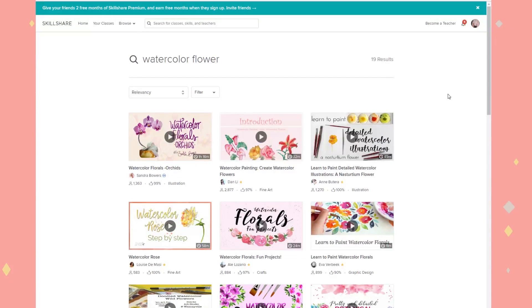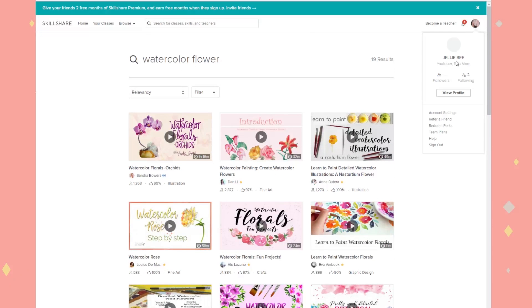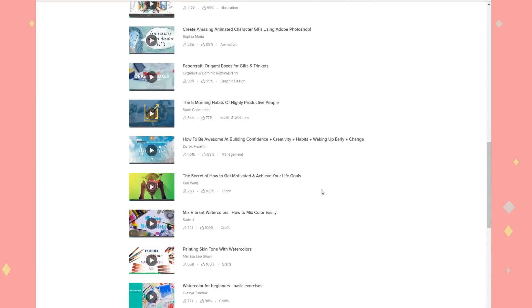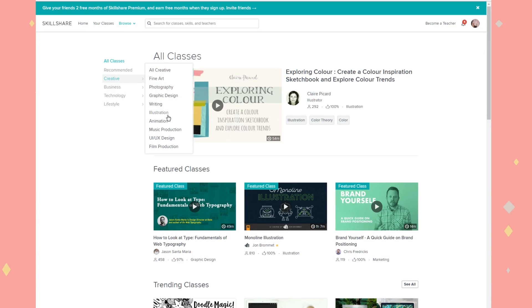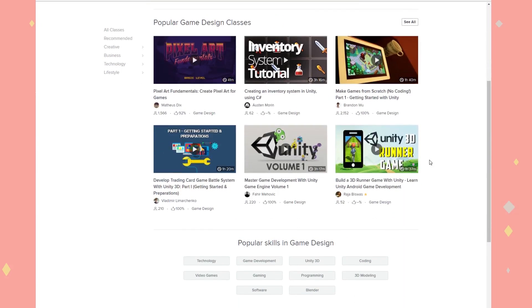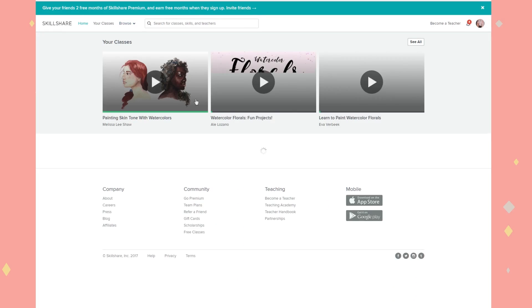I just wanted to shout out to Skillshare because they've sponsored this video. Skillshare is a community filled with over 16,000 classes where you can learn pretty much anything creative. I particularly like finding out about watercolor things because I've got no professional background in watercolor. There are classes on freelancing, motivation, game design, animation, photography — you name it, it probably exists.